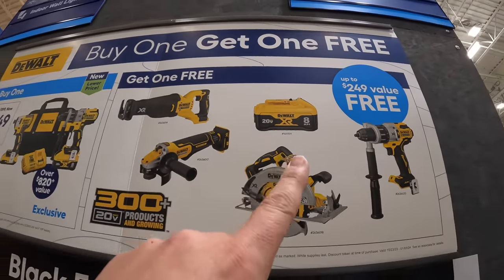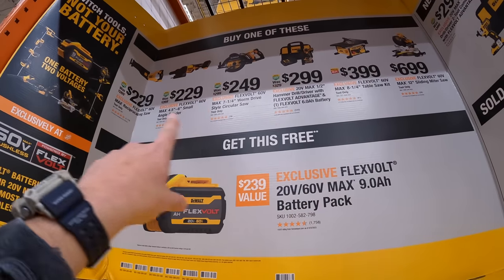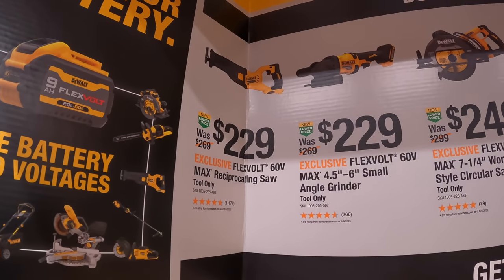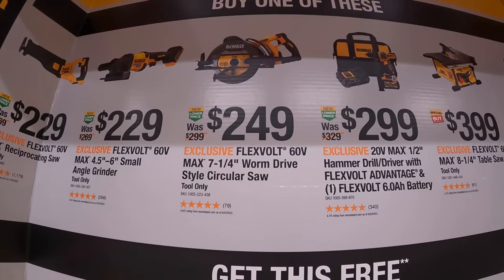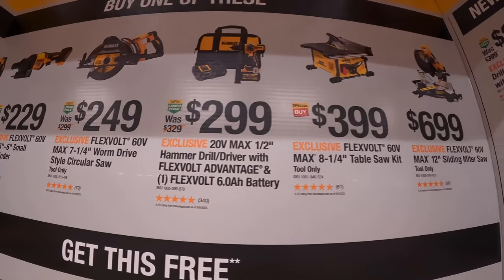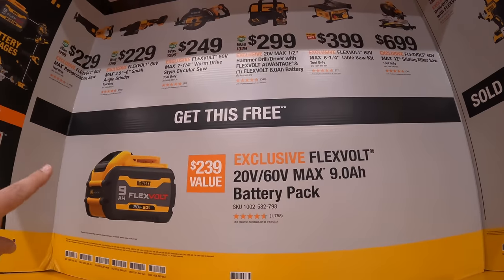You can also get an additional 8 amp hour battery — both the kit and that battery have 21700 cells. They also have a buy-one-get-one and new lower prices: if you get one of these purchases you get a free 9 amp hour FlexVolt battery. For $229 they have the FlexVolt reciprocating saw. For $229 they have the four-and-a-half to six inch small angle grinder. For $249 they have the seven-quarter inch worm drive style circular saw. For $299 a half-inch FlexVolt hammer drill with a six amp hour battery, charger, and bag. For $399 the FlexVolt eight-and-a-quarter inch table saw. For $699 the FlexVolt 12-inch sliding miter saw.